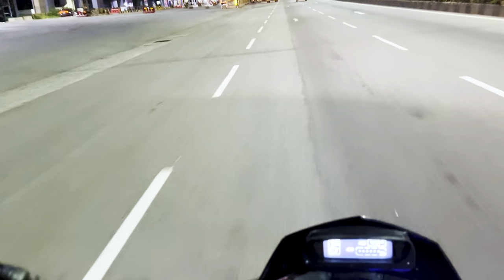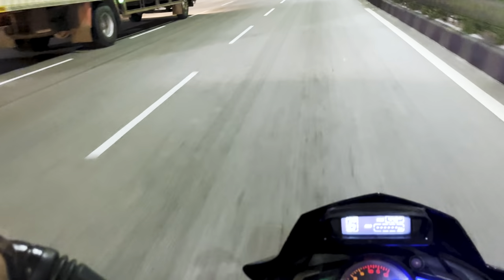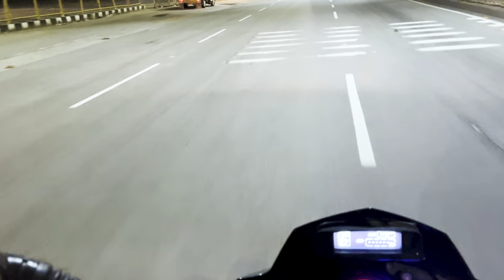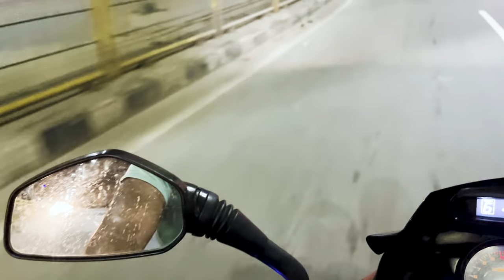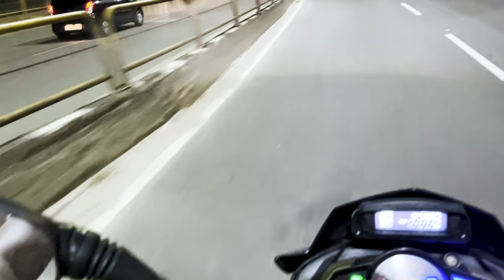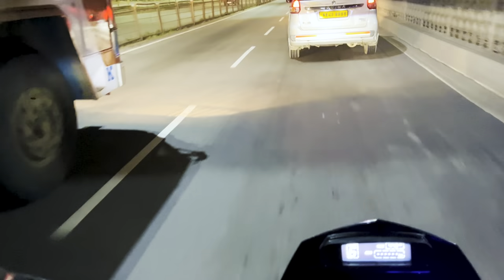Let me show you how light the slipper clutch is. If you're using a stock NS200 you'll know the clutch feels quite hard, but now I can pull the clutch completely with just one finger — that's how light it is. I'll also show you a demo of the slipping action of the clutch itself on an empty road.